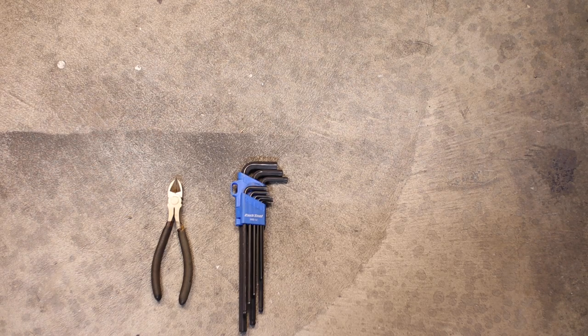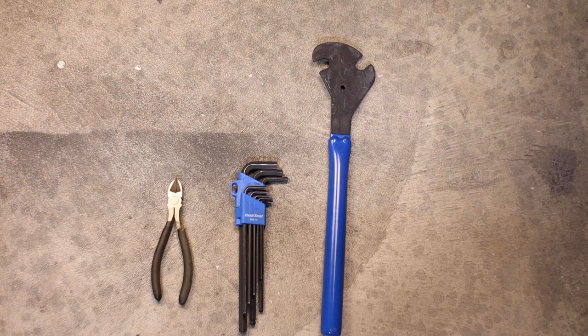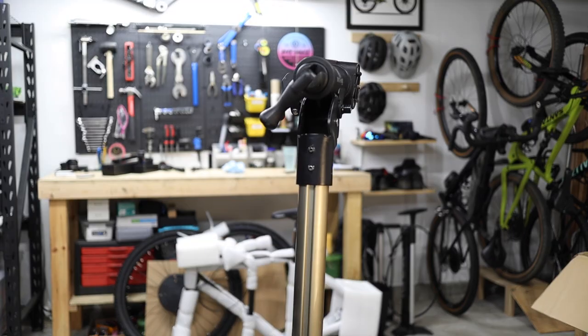You'll need a pair of wire cutters or scissors, a set of metric allen wrenches ranging from 2–6mm, a T25 Torx bit and driver, a 15mm spanner or pedal wrench, bike-specific grease, a bike pump with a press-to-valve head, a torque wrench with a newton-meter scale, and optionally a bike work stand.